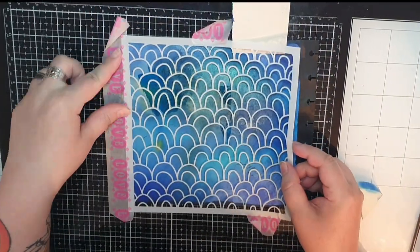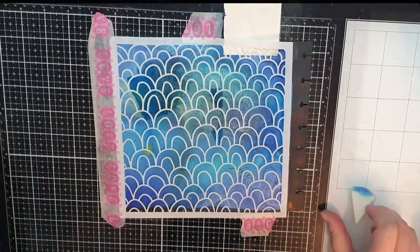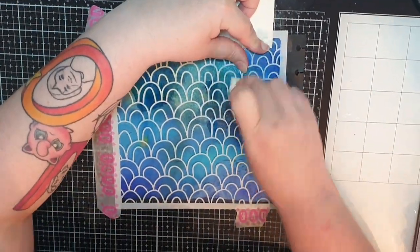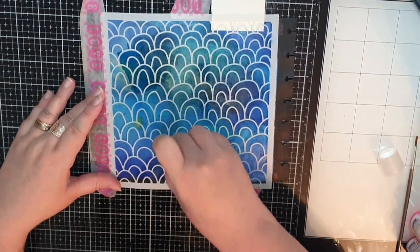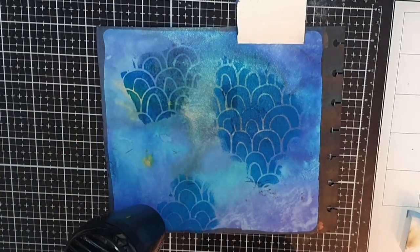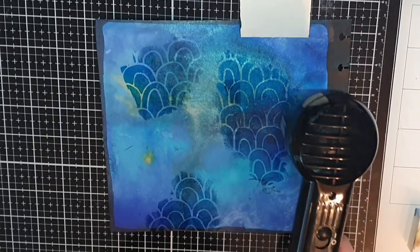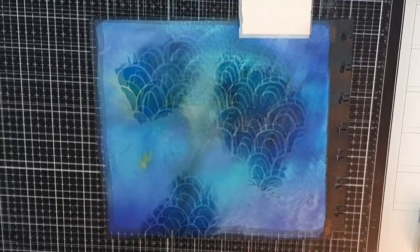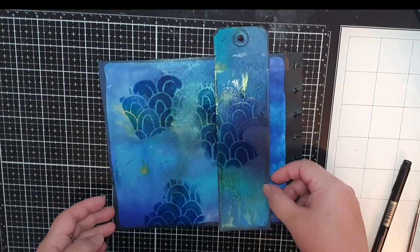Then I line that stencil up again but with the flap open and fill in the same pattern behind the tag, cover it with powder and melt it. Now we have a fun background to build our underwater scene.